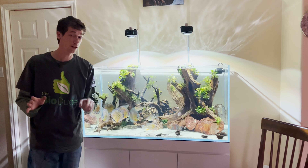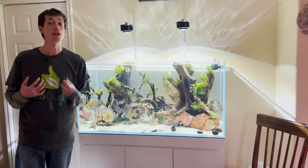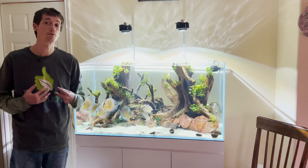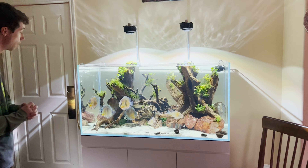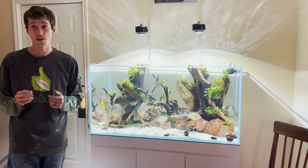I just want to start by saying this is not a build video and not a how-to video. This is just me showing you something I genuinely love and am genuinely proud to share. I've had this set up since July 14th, 2022, so we are six months in.